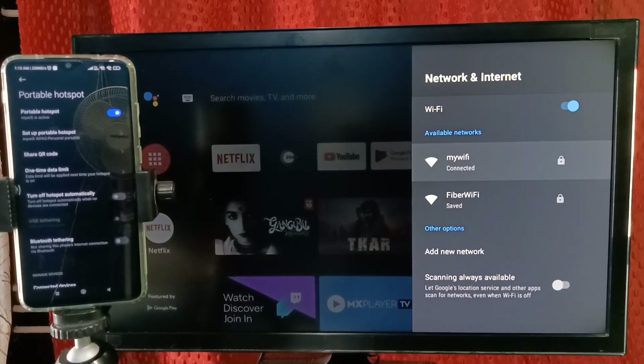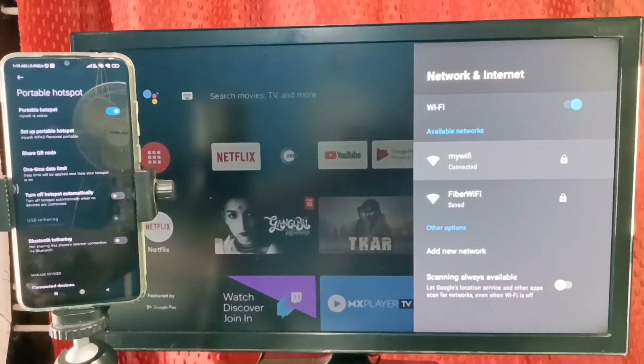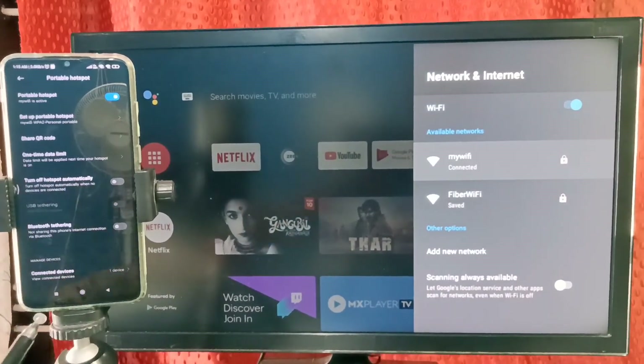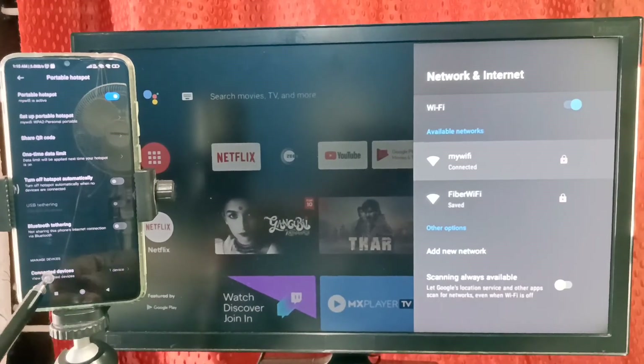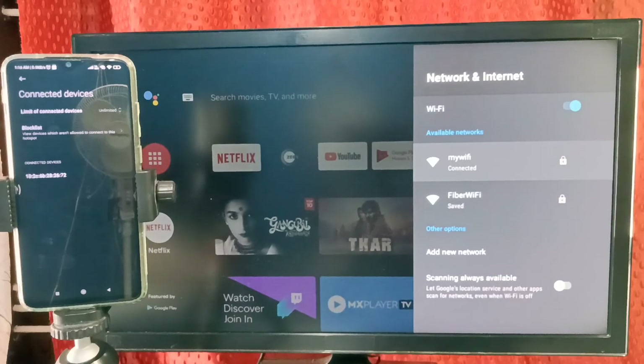If you check on the mobile, you can see 'one device connected'. Just scroll down and here you can see one device connected — tap there to see connected devices. So please try this.